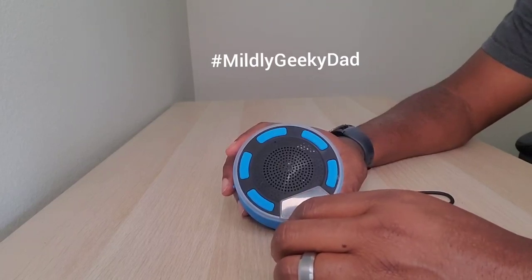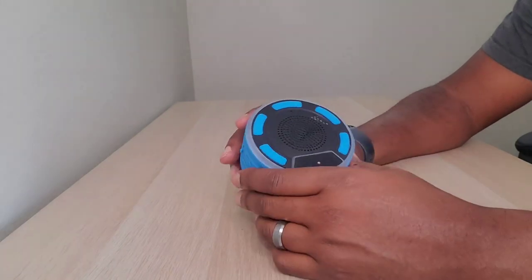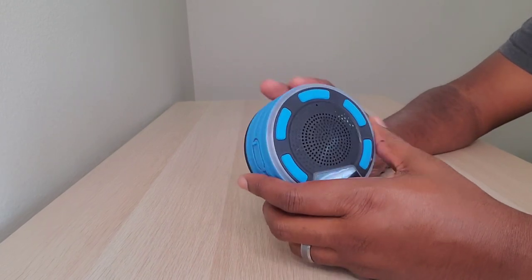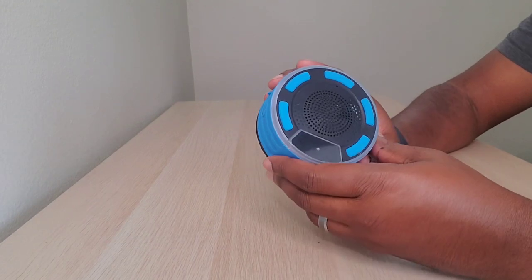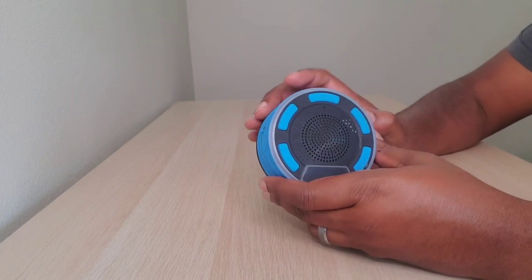Here we've got the IPX7 Bass Pal Bluetooth waterproof speaker, and this thing is very cool. It is waterproof — not water resistant — so you can literally sit it in the pool, pop it onto the wall using this little suction cup in your shower, and it puts out a great sound. So let's take a quick look.